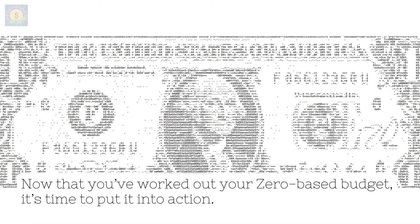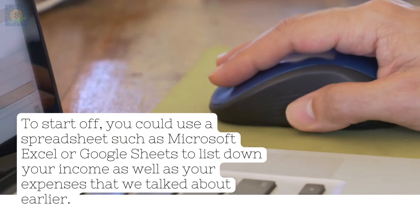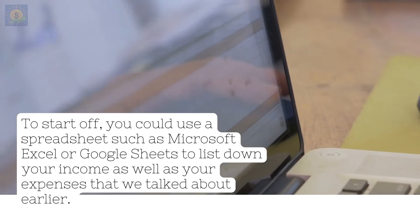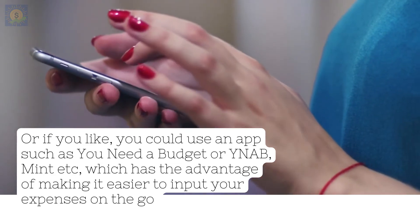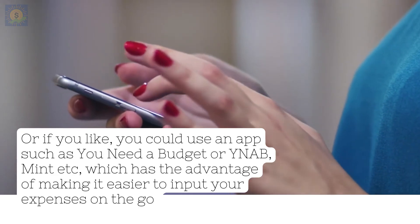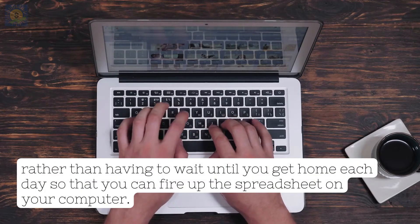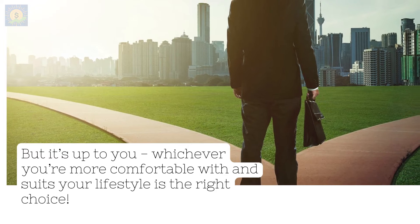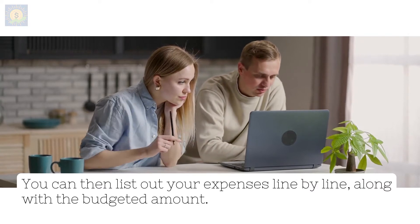Now that you've worked out your zero-based budget, it's time to put it into action. To start off, you could use a spreadsheet such as Microsoft Excel or Google Sheets to list down your income as well as your expenses. Or if you like, you could use an app such as You Need a Budget (YNAB) or Mint, which has the advantage of making it easier to input your expenses on the go, rather than having to wait until you get home each day to fire up the spreadsheet on your computer. Whichever you're more comfortable with and suits your lifestyle is the right choice. You can then list out your expenses line by line, along with the budgeted amount.